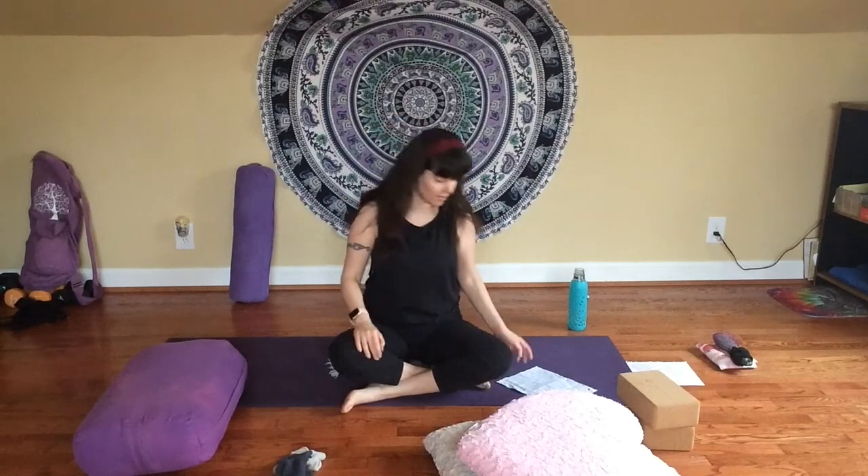Inhale, two, three, four. Exhale, two, three, four. Breathe in. And breathe out. We're just going to try our best to maintain that steady, even breath as best as you can throughout the practice. But remember, there's no pressure here — we're just trying it out.